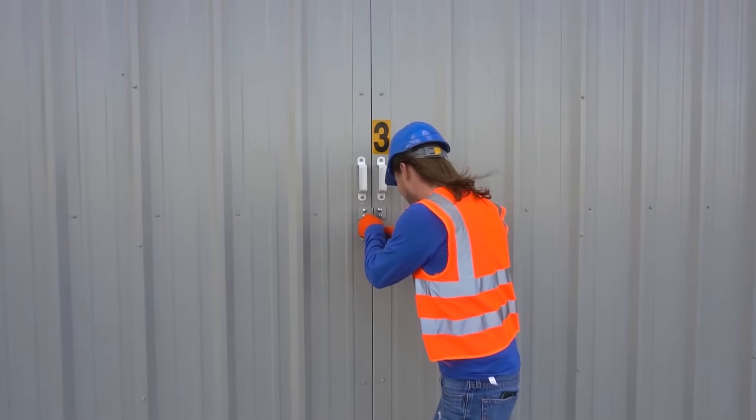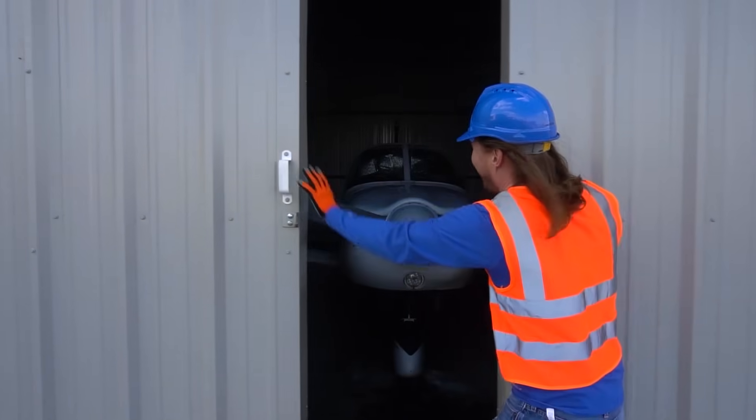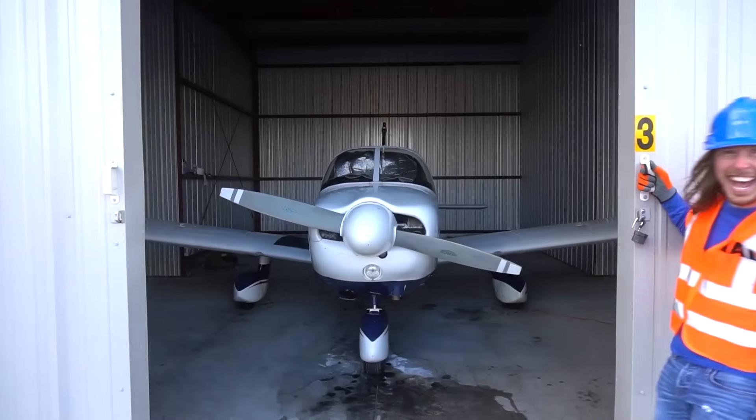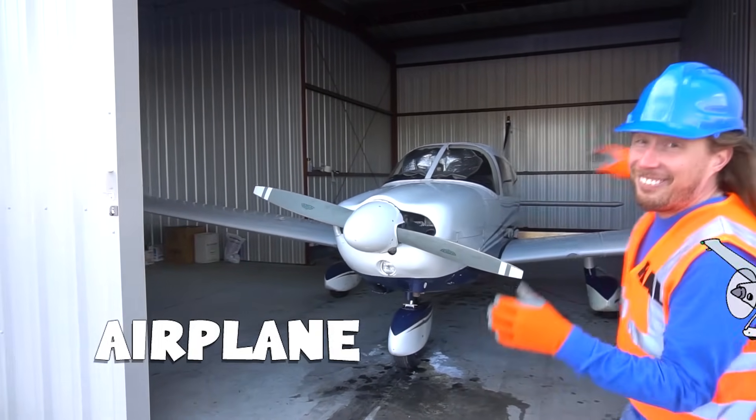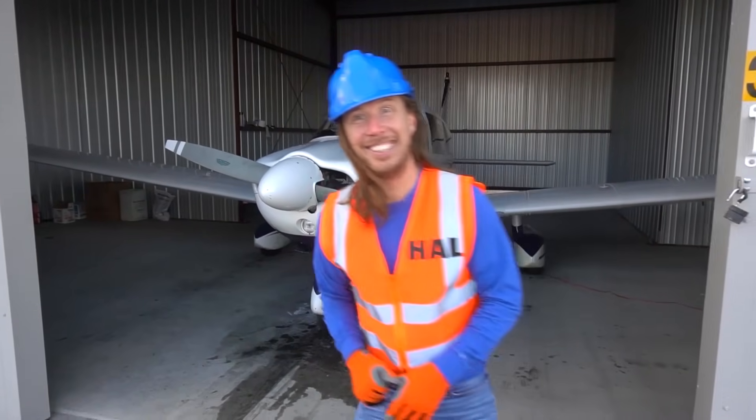Awesome big huge doors — open it up. We get to work on the airplanes today, and even take a flight. Come on, let's go!